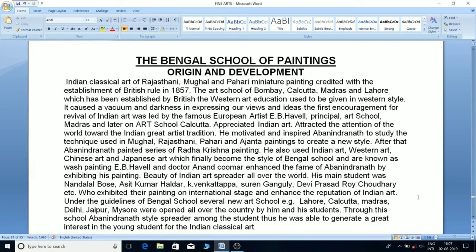After that, Avanindranath painted a series of Radha Krishna paintings. He also drew upon Indian art, western art, Chinese art, and Japanese art, which finally became the style of the Bengal school, known as wash painting. Havell and Dr. Ananda Coomaraswamy enhanced the fame of Avanindranath by exhibiting his paintings, and the beauty of Indian art spread all over the world.